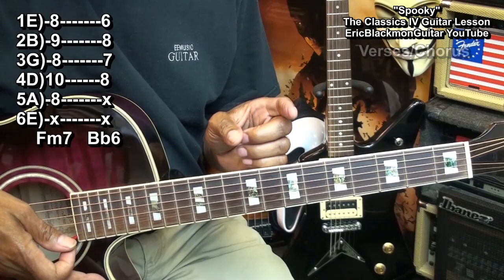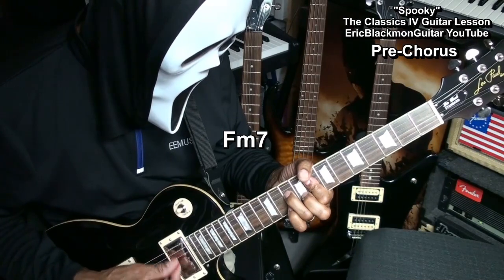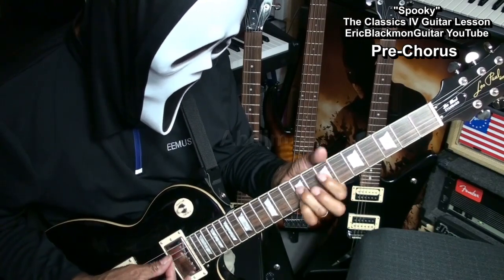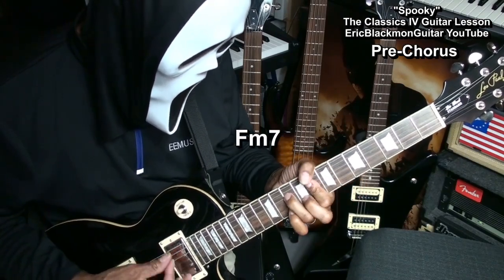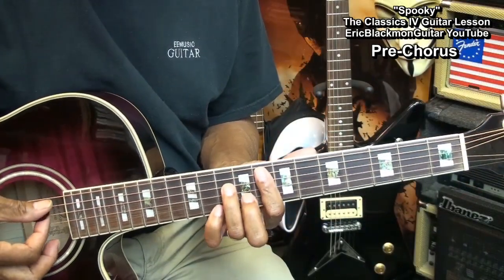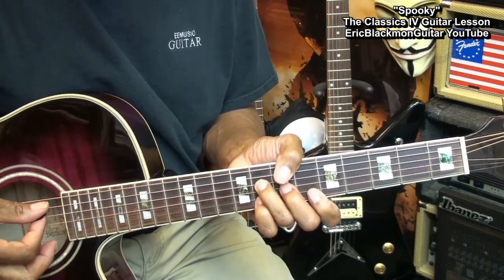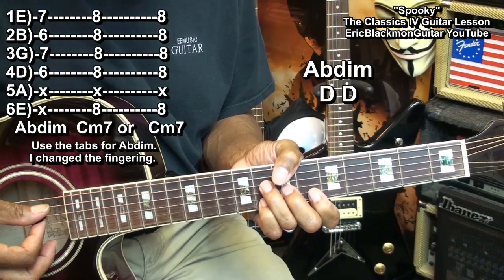Now, when we get to the pre-chorus, it'll be played this way. In order to play that, we went to our F minor 7, B flat 6, and then we're going to go to an A flat diminished chord like this.